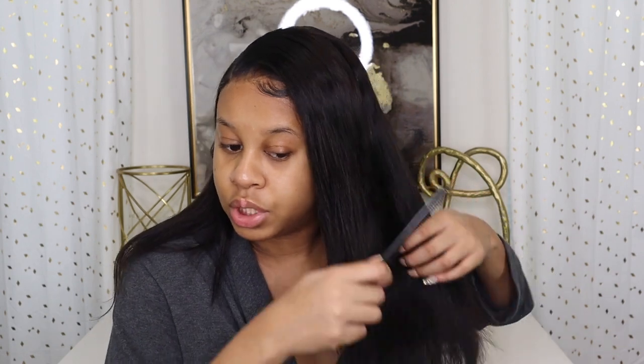I'm definitely going to do an updated wig install routine because I was just trying all this out for the first time and didn't want to record it since I didn't fully know what I was doing. So I'm going to flat iron through it because I want to curl it. This hair flat irons really well — it stays bone straight throughout the day. I had it on all day yesterday using the flat iron and comb with the chase method.